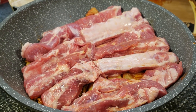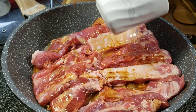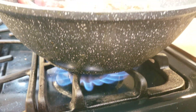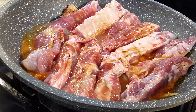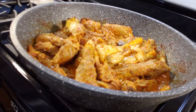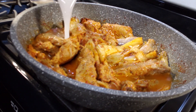Y salsa soya — depende de su gusto, pero yo usé una cucharada. Primero, hay que hervir con fuego fuerte. Junto de hervir, hay que poner más agua hasta hundir todas las costillas. Después que hierve, reduce el fuego y sigue cocinando más o menos 30 o 40 minutos más.